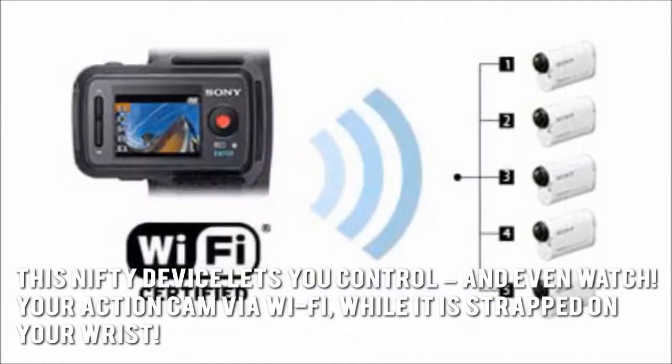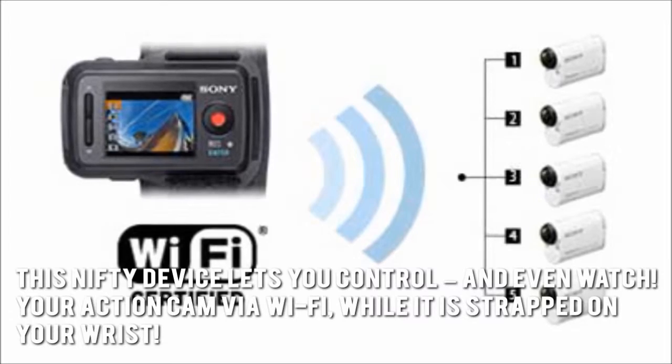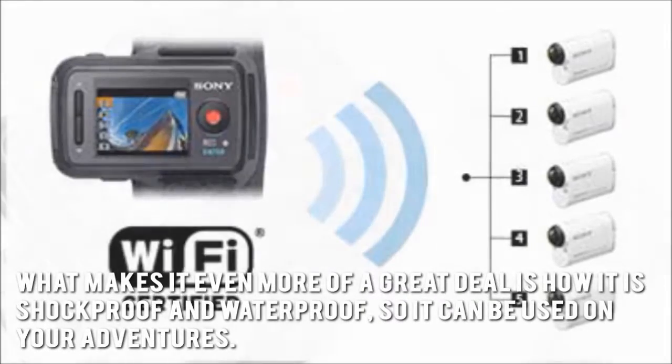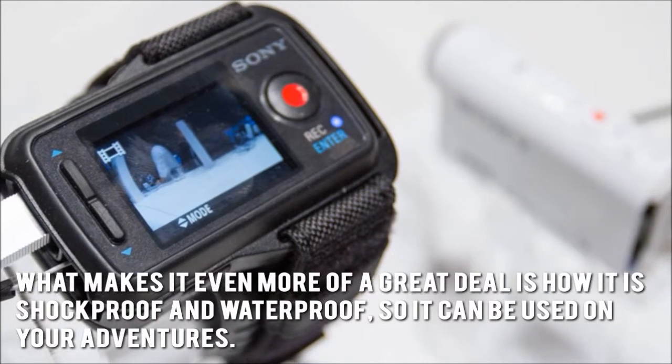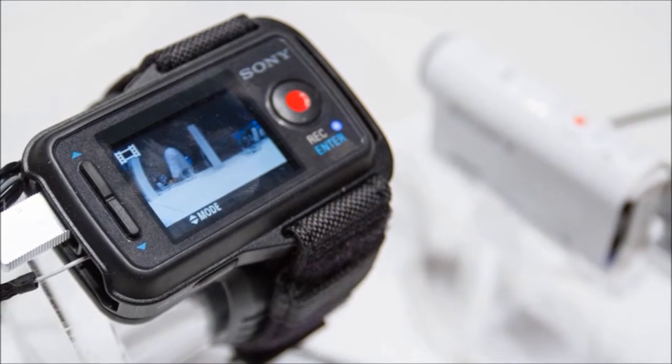This nifty device lets you control and even watch your action cam via Wi-Fi, strapped on your wrist. What makes it even more of a great deal is how it is shockproof and waterproof, so it can be used on your adventures. Definitely a perfect companion for your action cam.